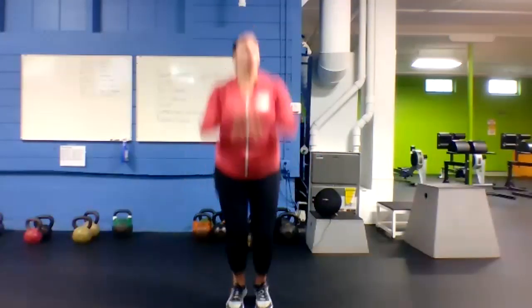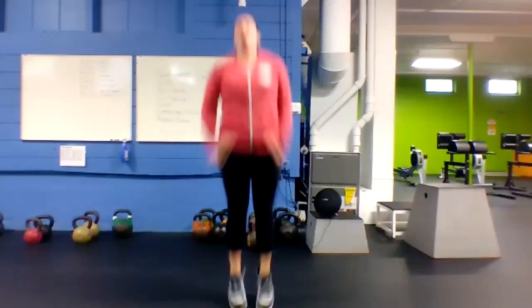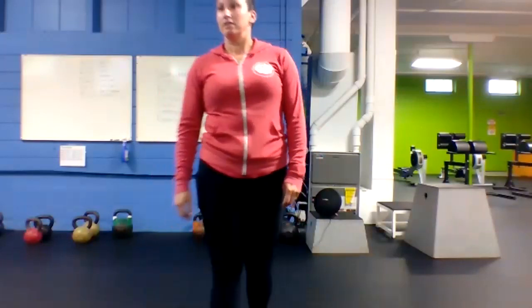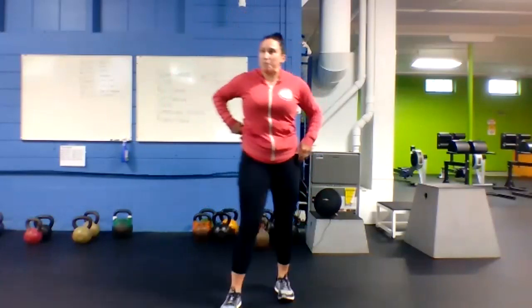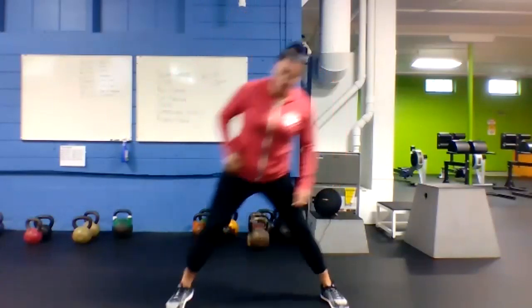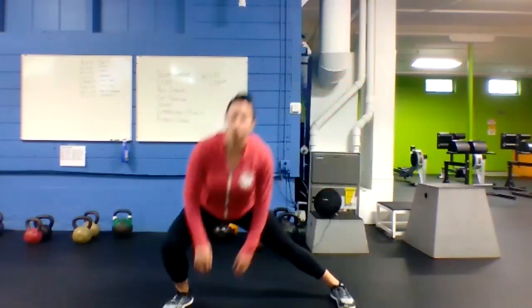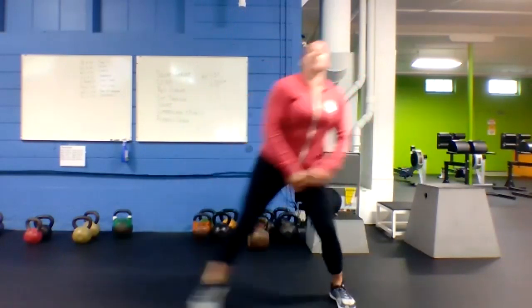Once you've got five of those, we're going to go pogo — 10 big jumps, try and get as high as you can, 10 times. Then we'll go side lunge facing the other way, five times — big stretch, feel it through those legs.